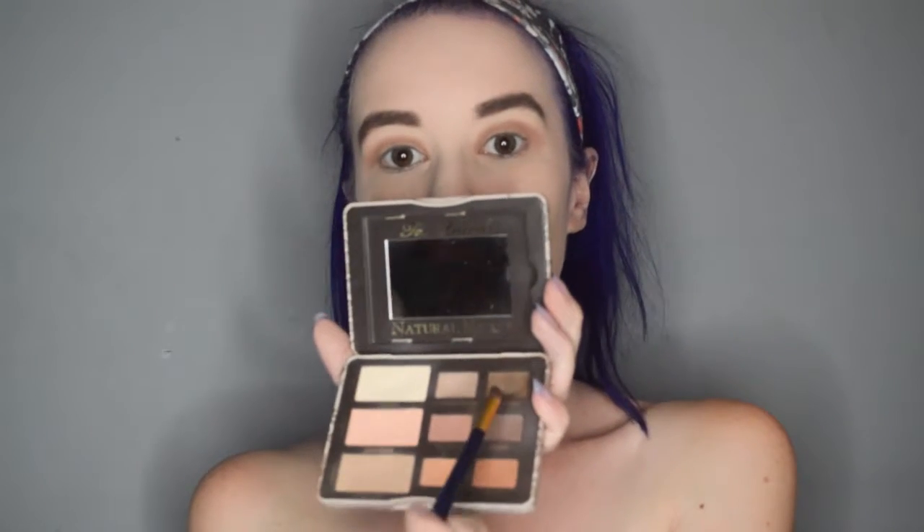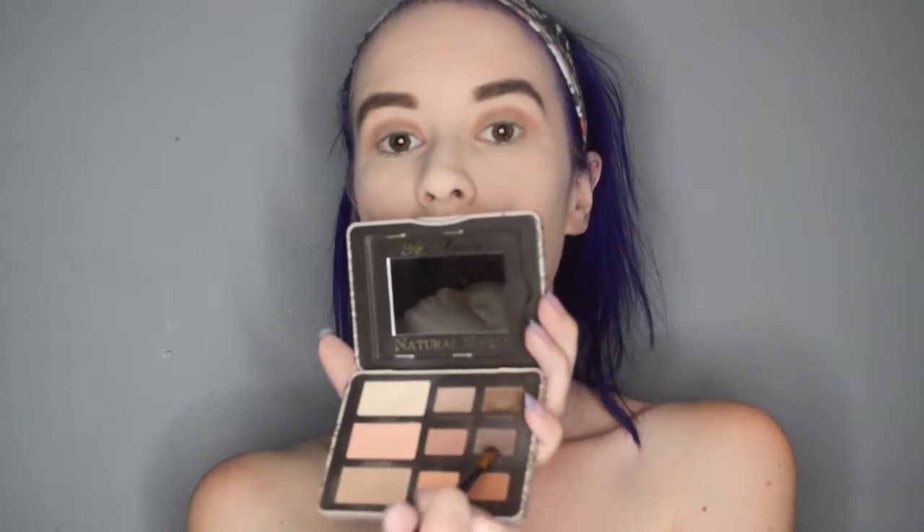Now, instead of actually doing liner — because Wonder Woman doesn't actually have any — I am dipping the brush I use for my eyebrows into S'Espresso and Risqué, and smudging that into my lash line very gently, more towards the lashes themselves, just to give it a little more dimension and make my lashes look fuller.